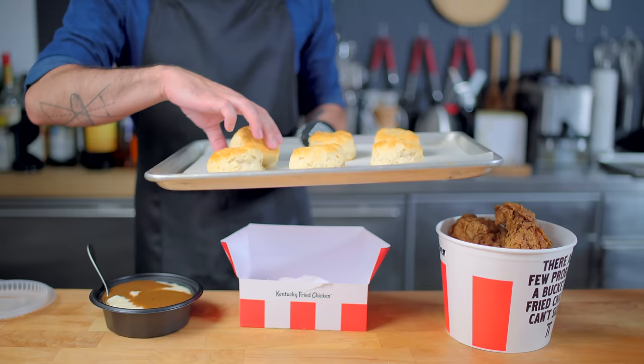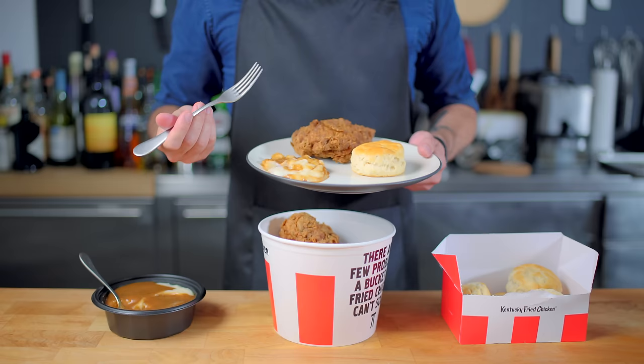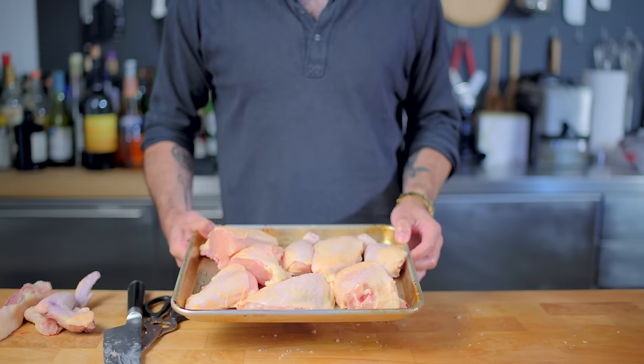So now that we've got our chicken fried, our potatoes reconstituted, our gravy upgraded, and our biscuits out of the oven, we finally have a facsimile of what was being consumed on screen. It looks the part and it tastes the part. I really enjoy KFC — I think it is a fast food masterclass — but obviously everything here has room for improvement: biscuits made with butter, mashed potatoes made by mashing actual potatoes, and the chicken, which could dearly benefit from an overnight bath in buttermilk.